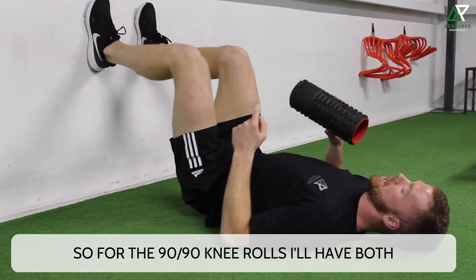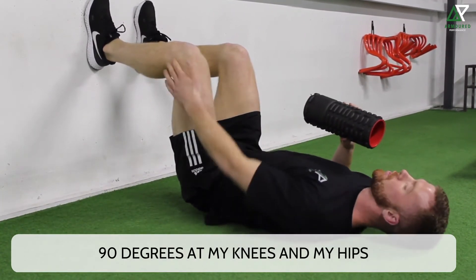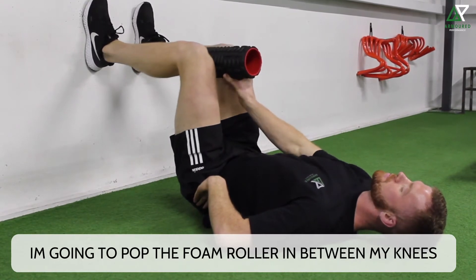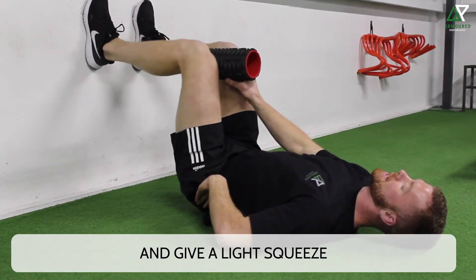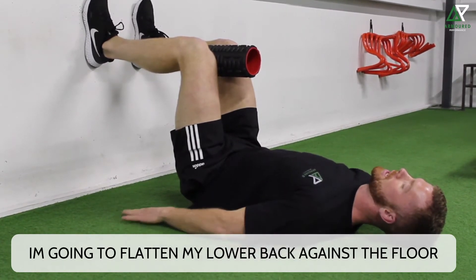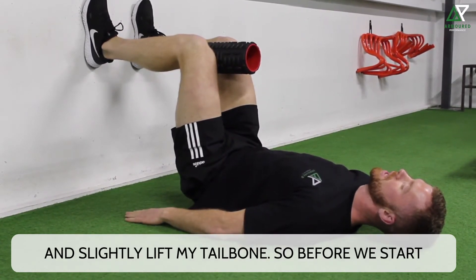For the 1990 Neros, I'll have both feet flat up against the wall, 90 degrees on my knees and my hips. I'm going to pop the foam roller in between my knees and give it a light squeeze. I'm going to flatten my lower back against the floor and slightly lift my tailbone.